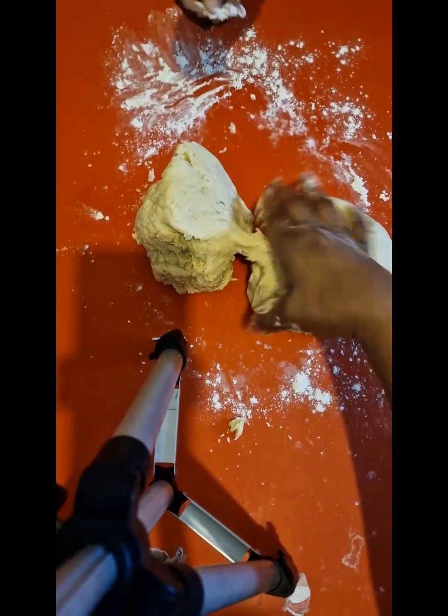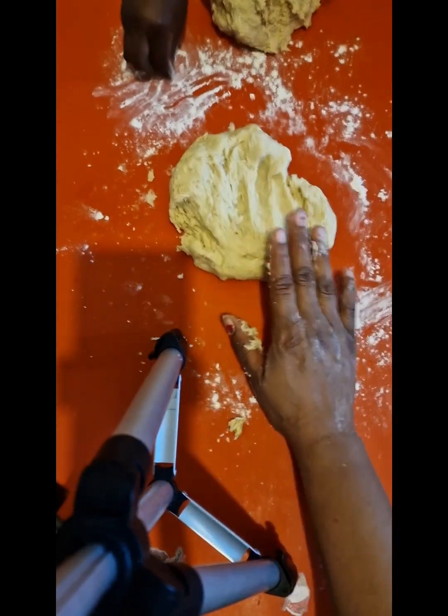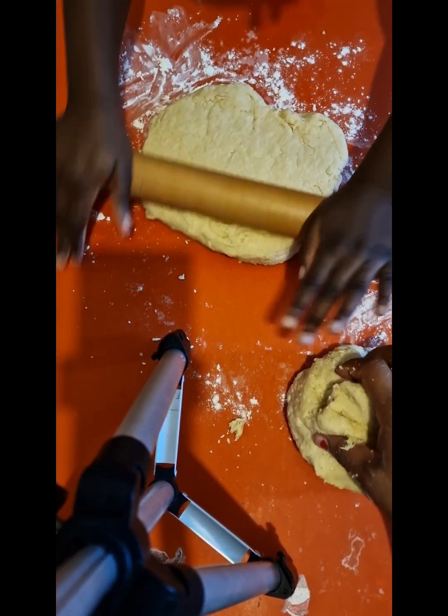Hopefully I'm getting it right. Let's drop this in - yes, sprinkle, sprinkle! Can you bring the rolling pin, mama? Okay, roll! Well done, baby.